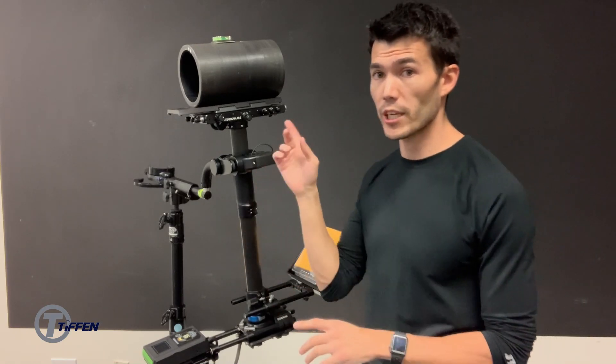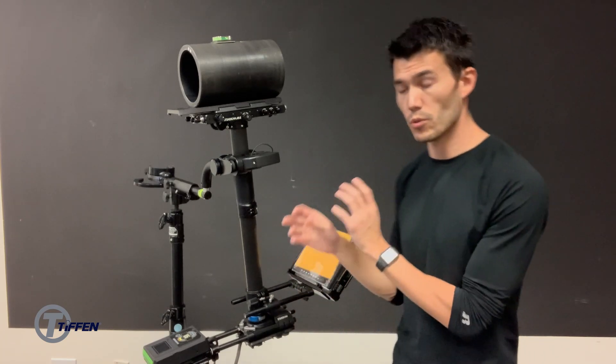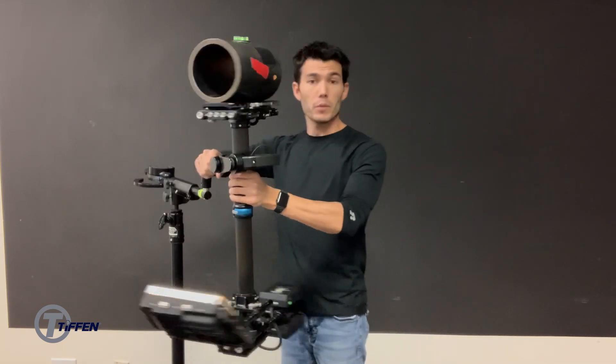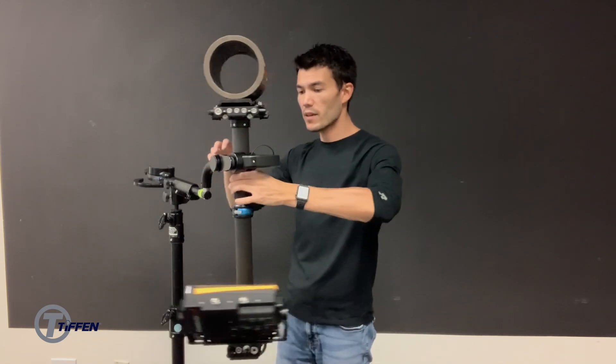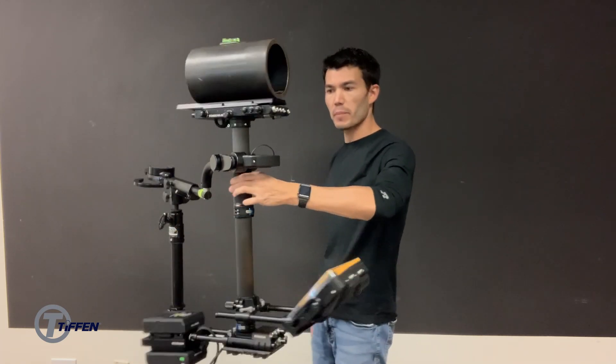I do also recommend checking your top stage and your base, because I have seen some sleds in the past where those are actually the contributing factors to this type of thing. So now we will check dynamic balance. From a static position — which this way is good — if I give this a spin, the rig obviously is not dynamically balanced.